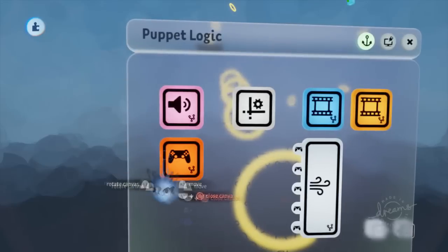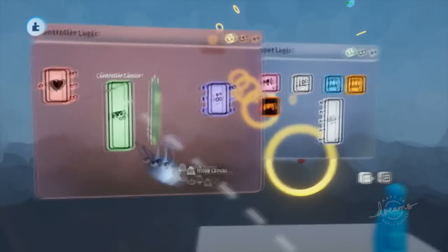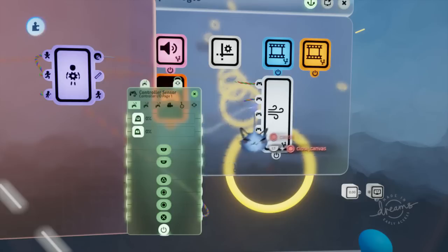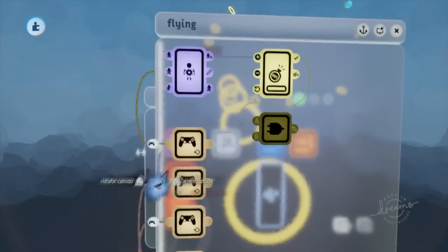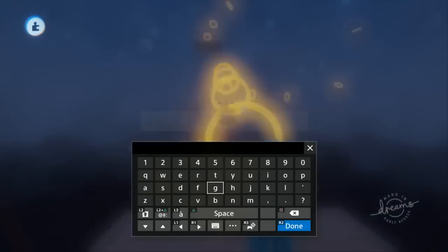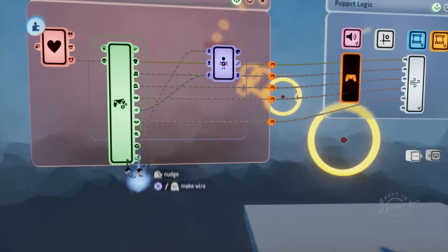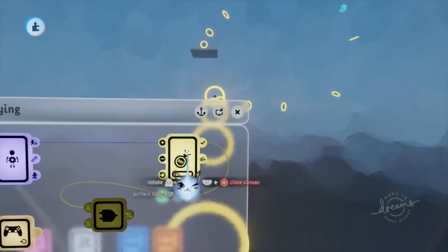I'm going to open up our controller logic board and hook up all the plugs from our controller sensor — first the left stick input, then L2, R2, L1, and R1. We're also missing the X input, so let's grab that from the controller sensor and plug it right in.